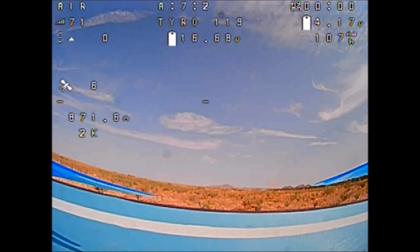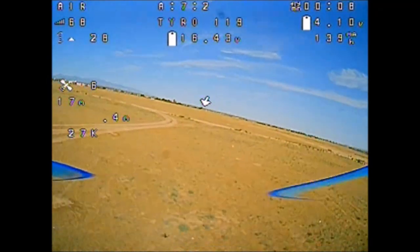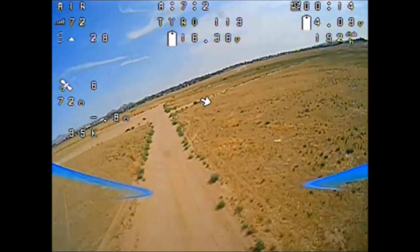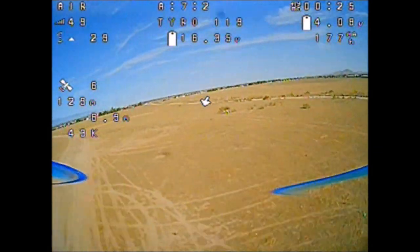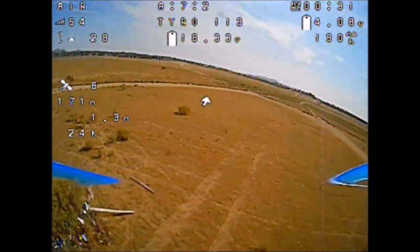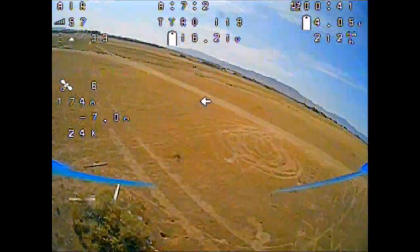Here we go with the Tyro 119 with just the rubber ducky antenna — just acquired six satellites so I can go ahead and arm. This one has the RadioMaster R161 telemetry receiver. Look at that — it is in the 70s, 60s, now in the 50s, and here is the 150 meter bush right at high 50s, even down to the 40s at one time. So right around 40s, 50s, and 60s.